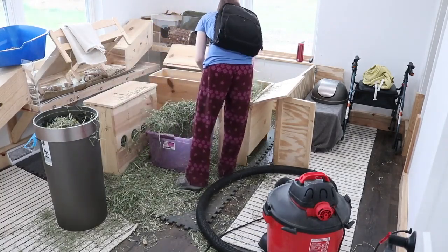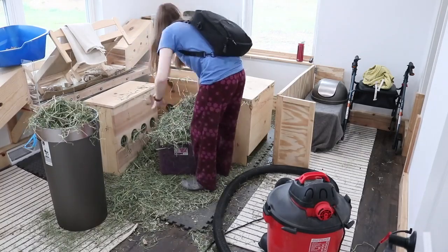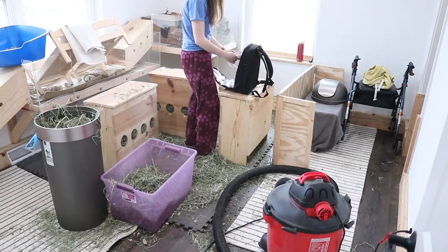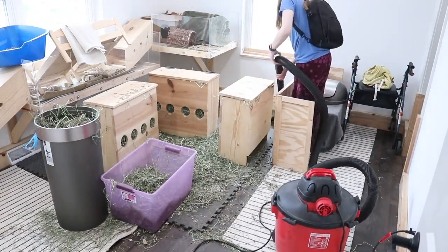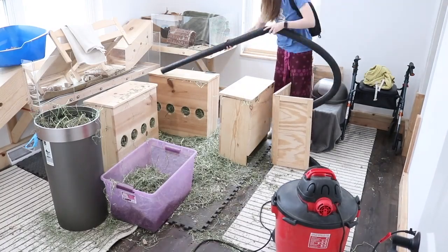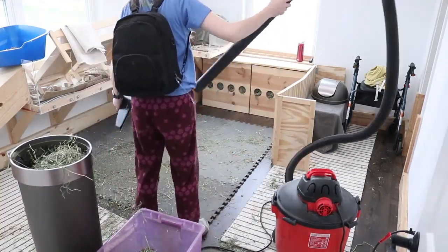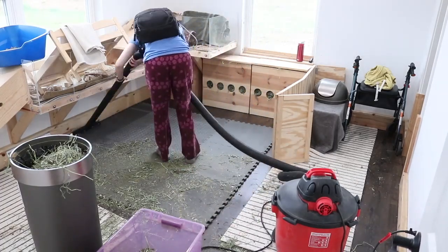Then I got some hay from the garage and I'm sticking it back in the hay boxes to fill them all the way up. However, recently I've been having some brown chunks in the Oxbow hay that I've been getting, which is a little annoying, so I've been having to throw some of it in the garbage because the rabbits will just throw the brown pieces all over the floor. Then my pump started yelling at me so I fixed that, and then I vacuumed underneath where the hay boxes were so I can set the hay boxes back on there nice and clean.